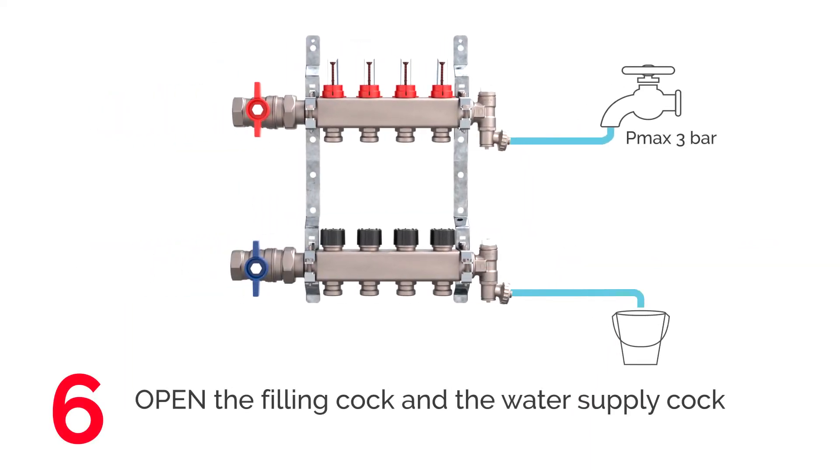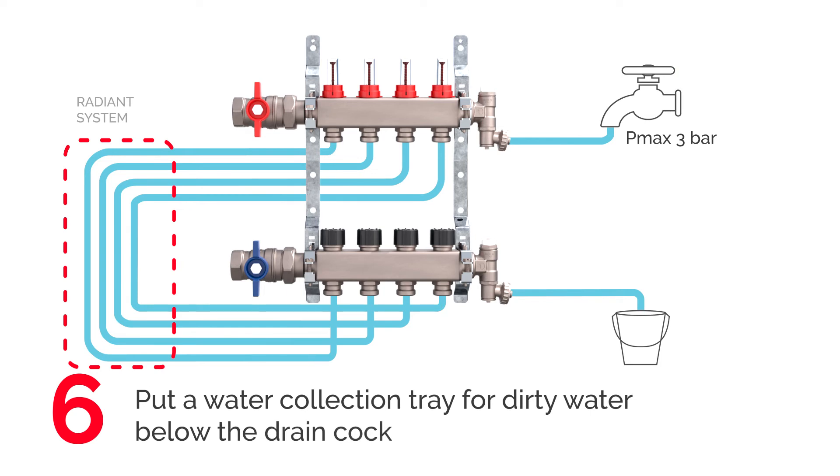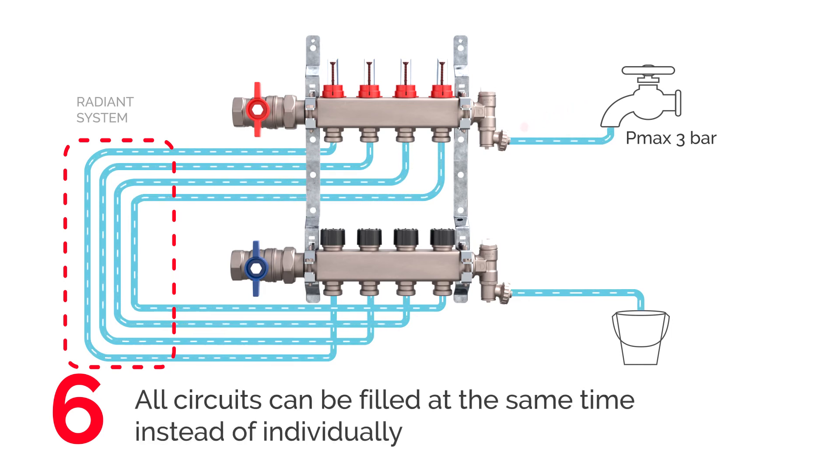After these checks, fill the system. First, open the filling cock on the manifold and the water supply at a maximum pressure of 3 bar. Put a water collection tray below the drain cock. Fill all circuits at the same time. Filling the system is easier compared to traditional manifolds, as all circuits may be filled at the same time instead of individually.